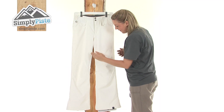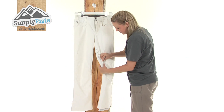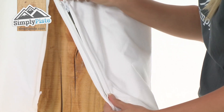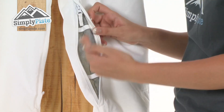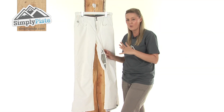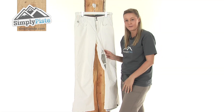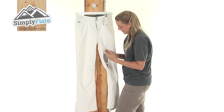Looking further down the pants, on the inside of the leg we have two zips which, if I pull open, will reveal a mesh material inside. This is designed to keep the air ventilating around your leg area, so if it is a little bit warm outside you can just pop these open and it will keep you nice and dry and well ventilated.